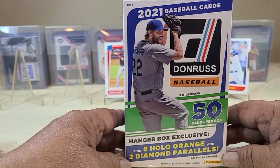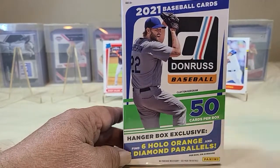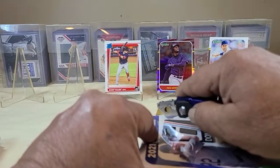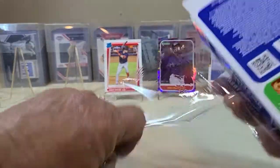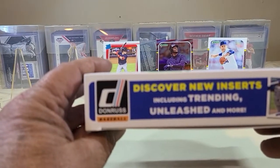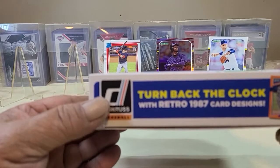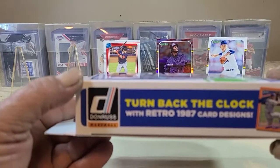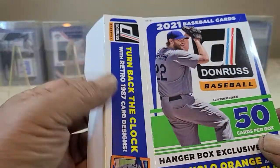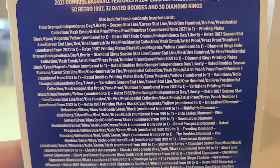Hanger box exclusive — find six Halo Orange and two Diamond Parallels. Discover new inserts: Trending, Unleashed, and more, which we covered. Turn back the clock with the retro 1987 card design. Let's get the odds — go ahead and pause that to take a look.